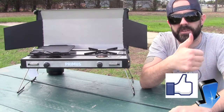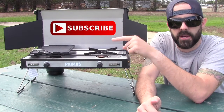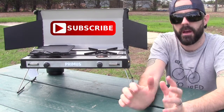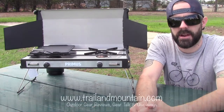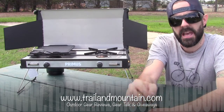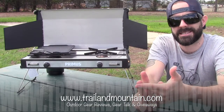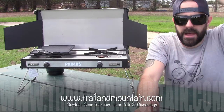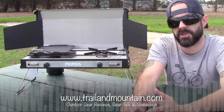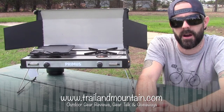Here's the like button right down here. Give this video a thumbs up if you found it informative and subscribe — here's the subscribe button right here. When you click on that, you're going to stay up to date on all the latest and greatest gear reviews. Another way to stay connected is to head on over to my website at trailofmountain.com. In the lower right-hand corner, you're going to see a pop-up — put in your email address and click submit. When you do that, you're going to get full access to my website and all the exclusive content that's not on my YouTube channel.